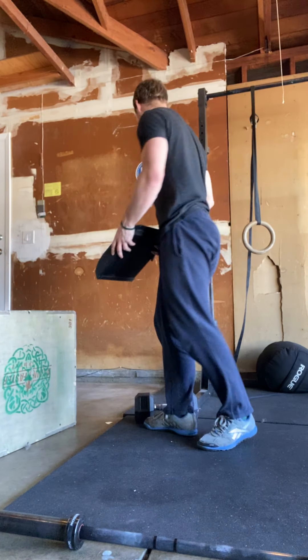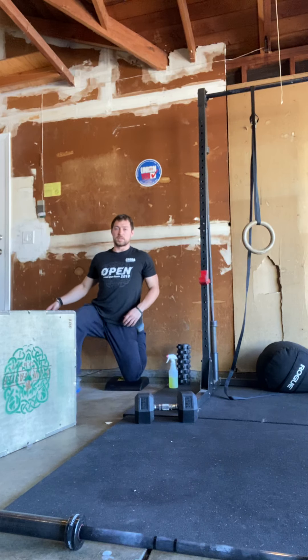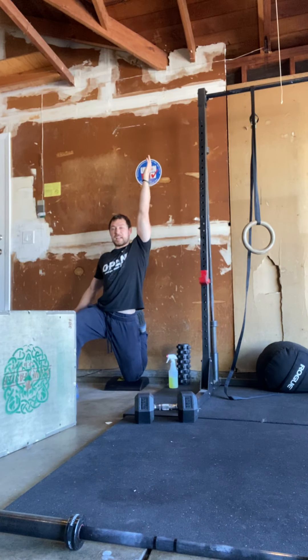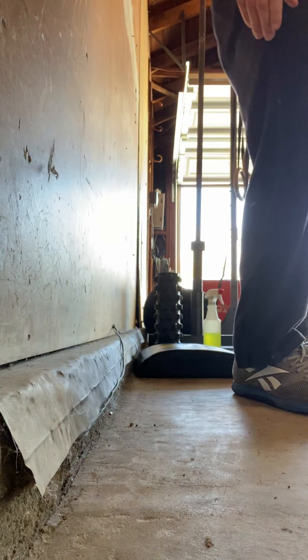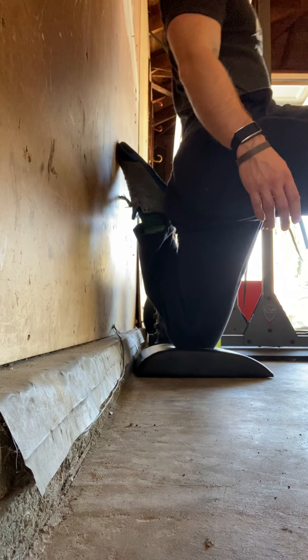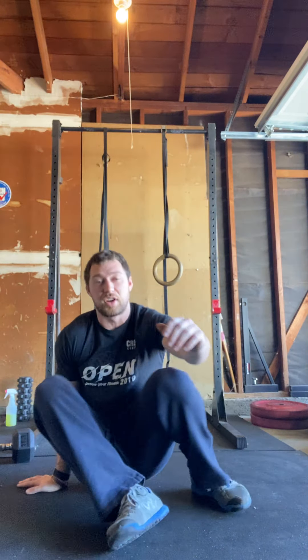When you're done with that, hit a couch stretch. Find a wall, maybe something to pad your knee. Get your knee into the wall, sit up nice and straight — you can raise up if you'd like. Squeeze your butt; it's going to give you a stretch through that hip flexor. One minute on each side, then take a little break and hit the workout.